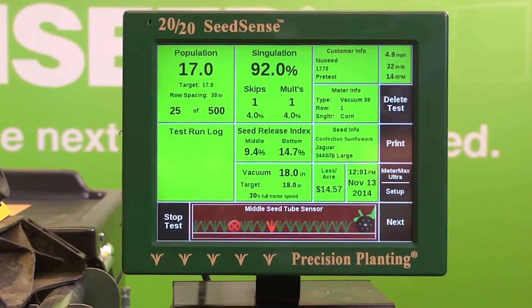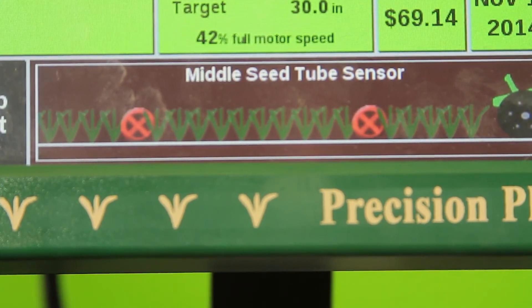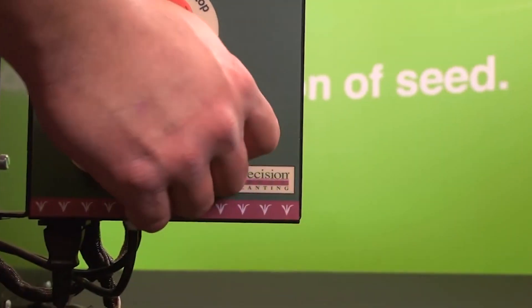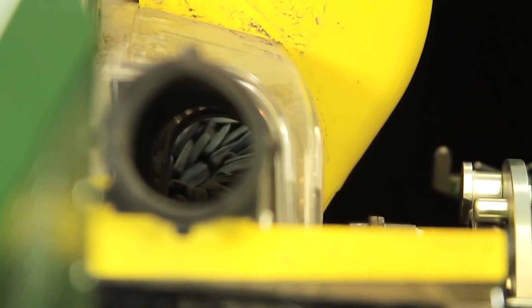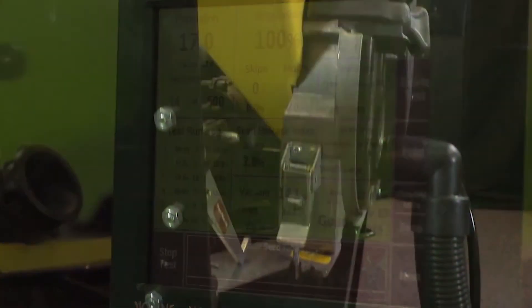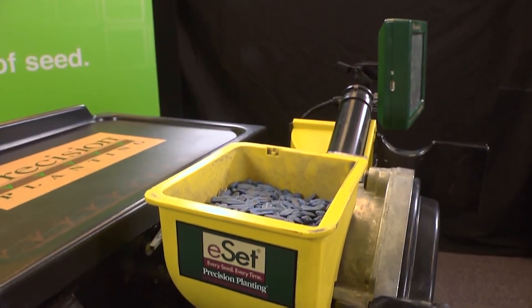Again, we are able to view each individual seed as it drops, with our monitor highlighting all skips and doubles. After our initial pre-test is complete, we can once again use the information to make adjustments in our vacuum pressure, field speed, or any other modifications that may be needed. Once we have run several more tests and are confident in our meter's performance, we are ready to use those settings in true field conditions.